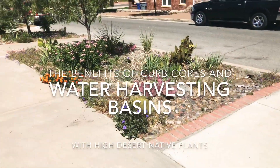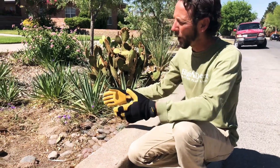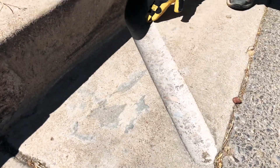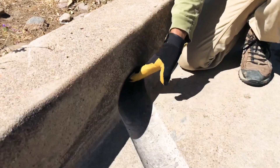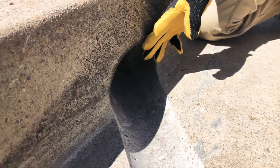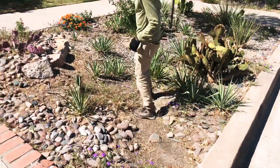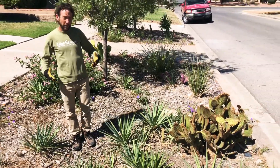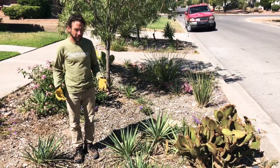So here we have a water harvesting curb cut on a parkway at a residential property. This is a water harvesting curb cut that has a nice little swale inside of the concrete gutter, and there's a five-inch hole that allows water running down the gutter to come into this landscape. You can notice the difference about this landscape relative to some of the others around — we are inside of a basin which allows water to flow in and actually retains the water coming off of the street.